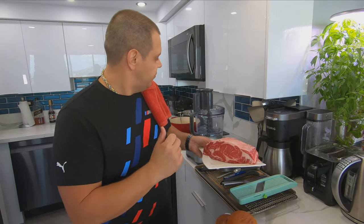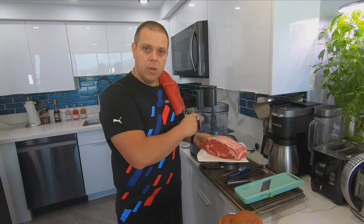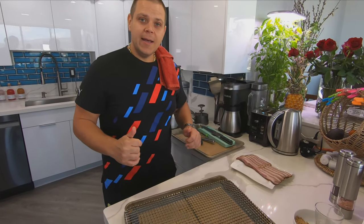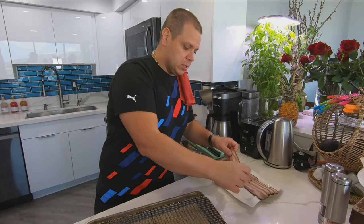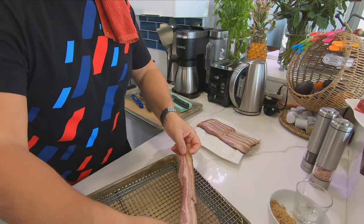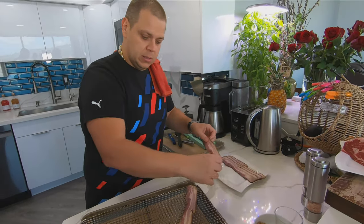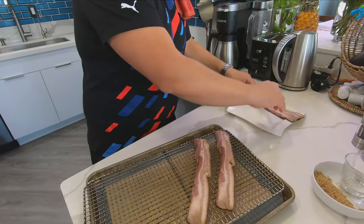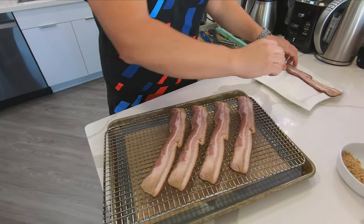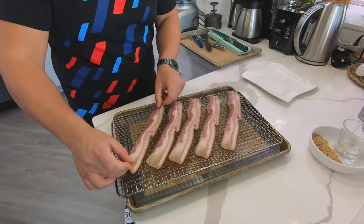I got this meat and I'm gonna be chopping it here with you guys in just a few minutes and we'll go from there. We're gonna start with our beautiful black uncured thick cut bacon. This bacon is delicious. You don't have to get the black bacon, but I would suggest you get thick cut bacon.